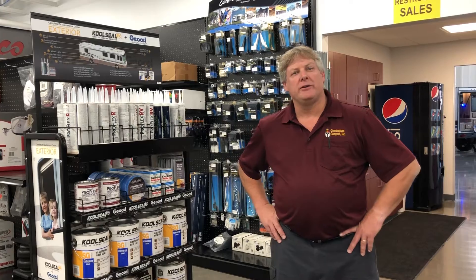Hello, Murray Cunningham with Cunningham Campers and RVs here to remind you that as the weather is changing, you need to make sure that you get out and inspect your coach before you put it up for the winter and you're done with it.